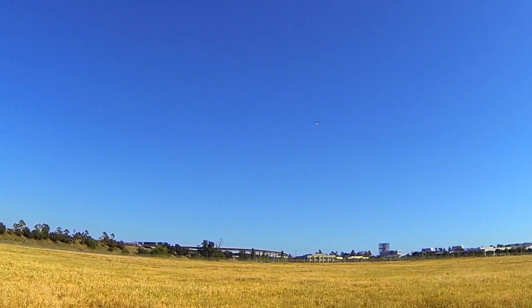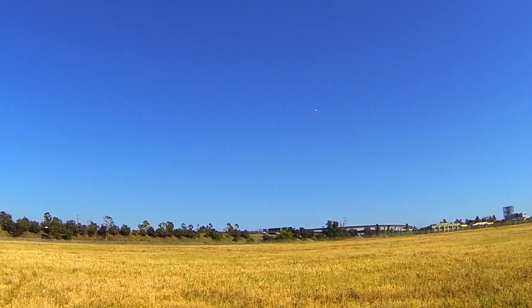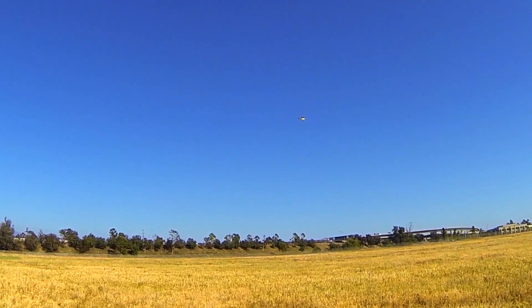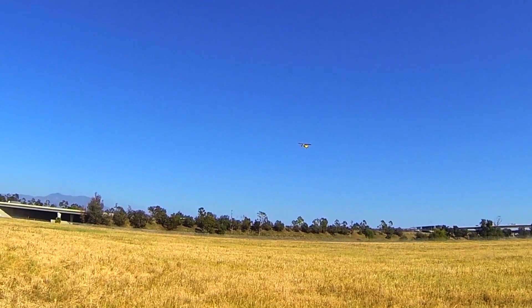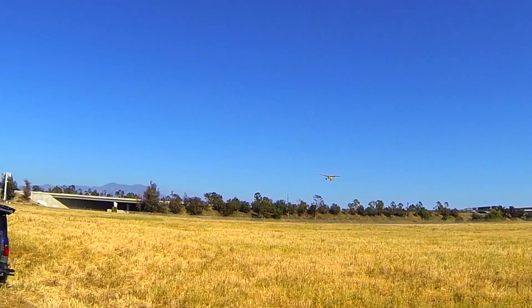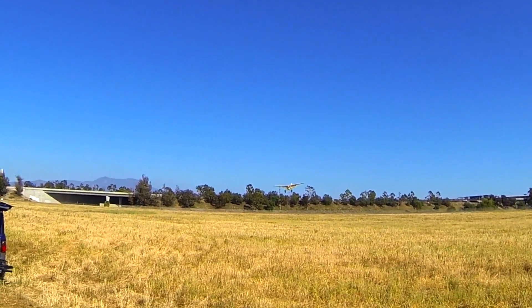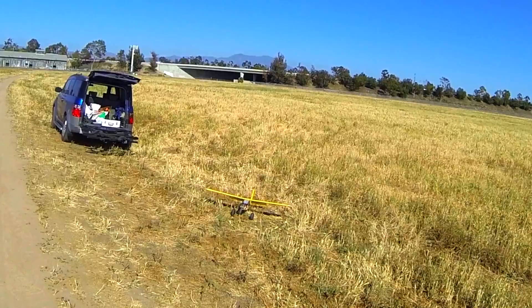I'm popping full flaps right now. What I tend to do is keep the throttle on when we're doing short landings. What I'm looking at is the landing gear actually - not the wings. I'm just looking at the landing gear because I know where those landing gear need to be. I'm still throttling on, up a little on the elevator, coming in slow - drop the throttle. I dropped a little too early.